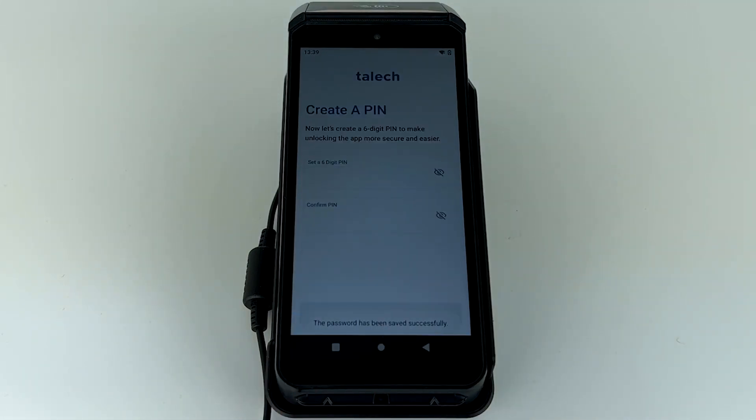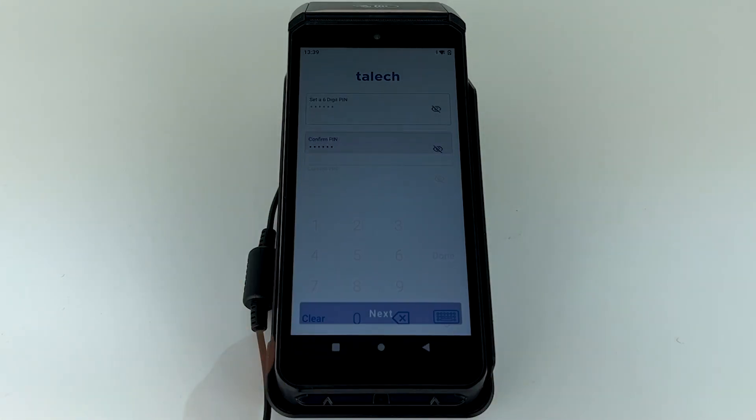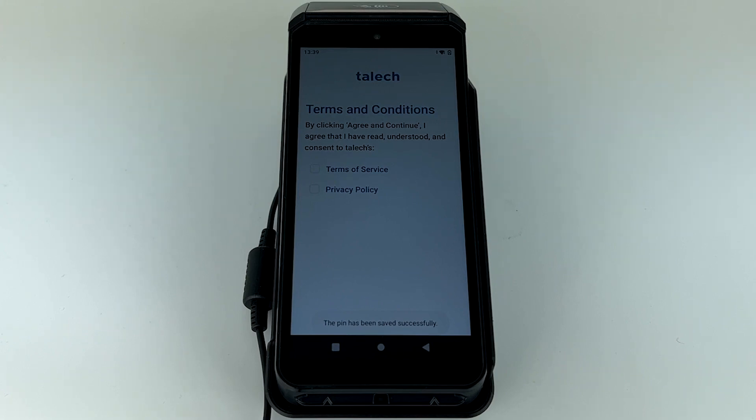Now that you've created a password, you'll be asked to set a PIN. Enter a six-digit PIN and select Next. You'll also be prompted to select a store if you have a multi-store account.